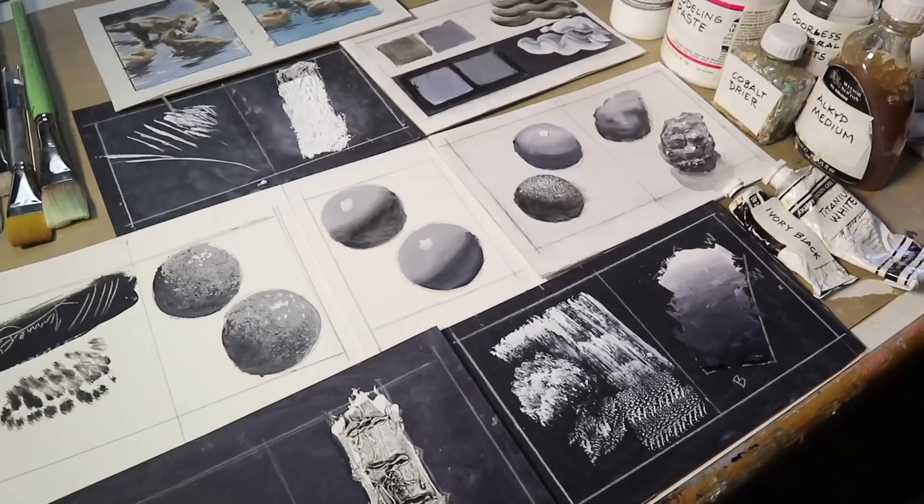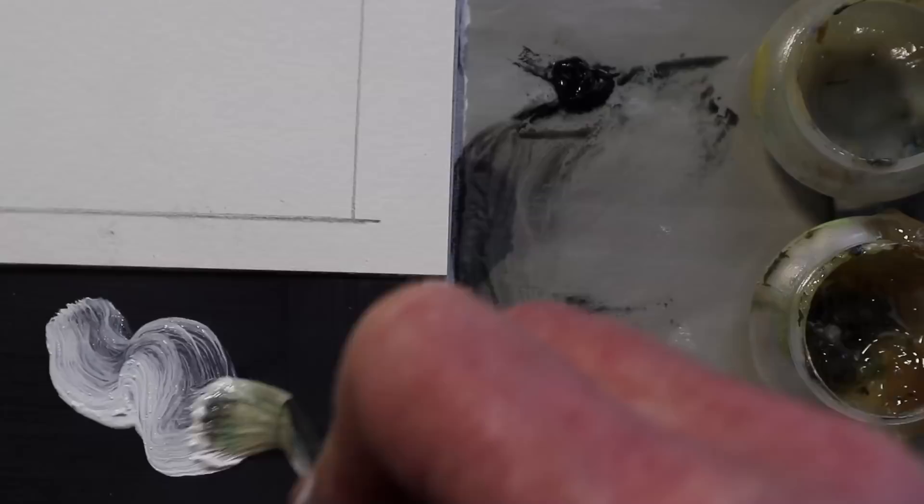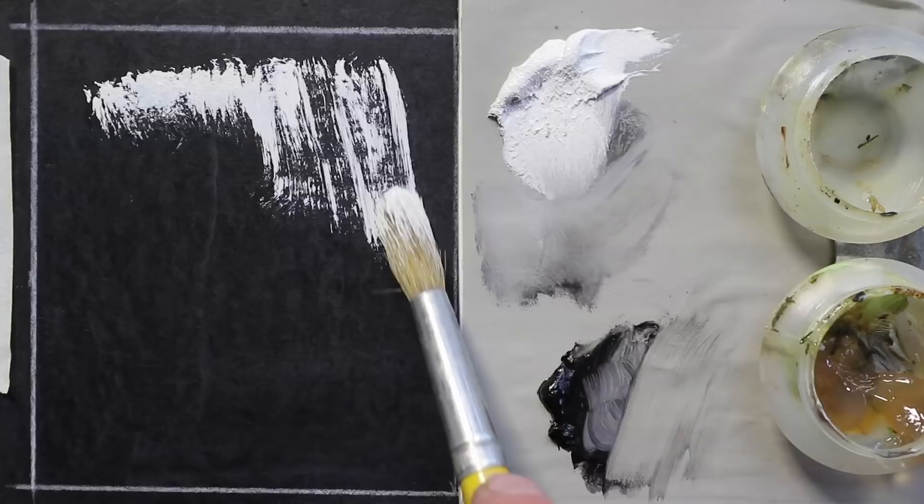To make it extra simple and clear, I'll use just black and white, and I'll keep everything in the shot, including the mixing palette and the medium cups, so there's no mystery and you can see exactly what I'm doing.